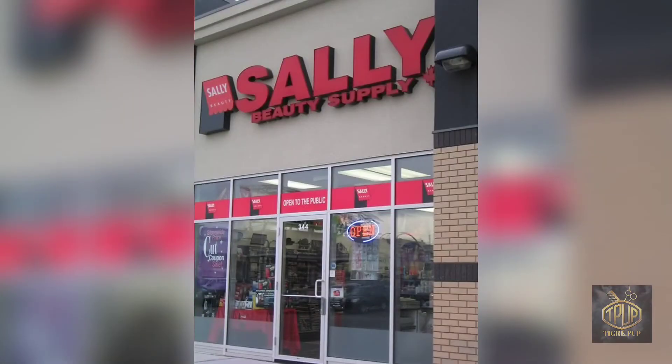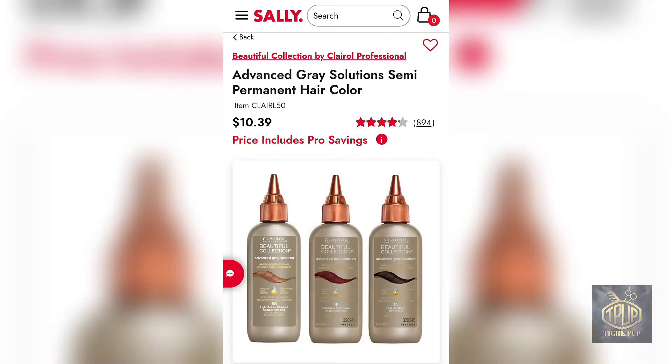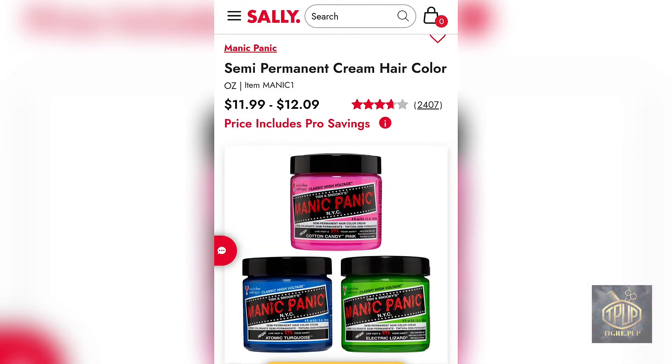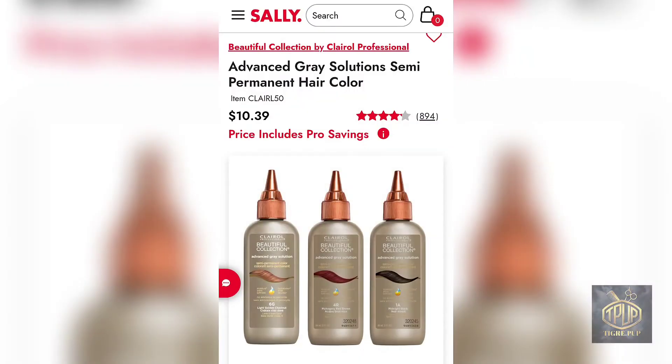Here I'm showing you Sally Beauty, which has a couple of options for semi-permanent hair color. We have fashion hair color here, your regular semi-permanent hair colors with natural shades, and unnatural shades which are semi-permanent as well. This particular product — the Beautiful Collection Advanced Gray Solutions — is a little bit different, but it is in fact a semi-permanent hair color, and I'd like to talk about some of its claims.